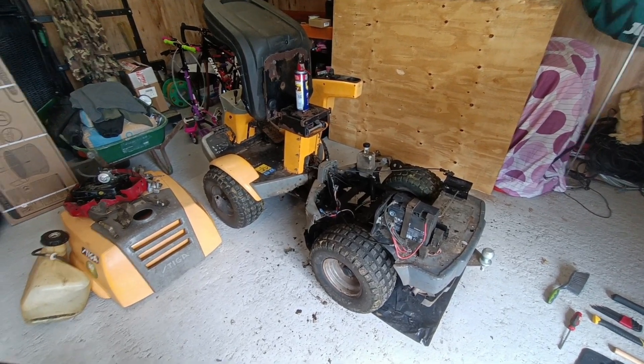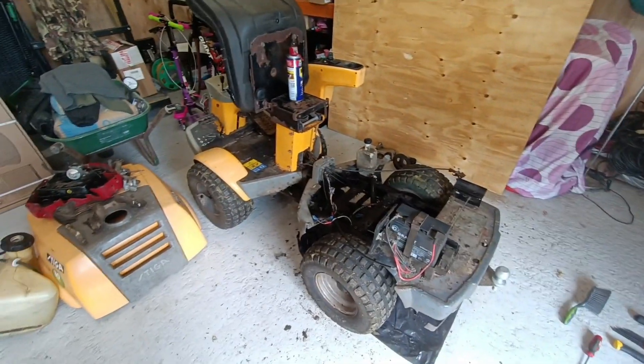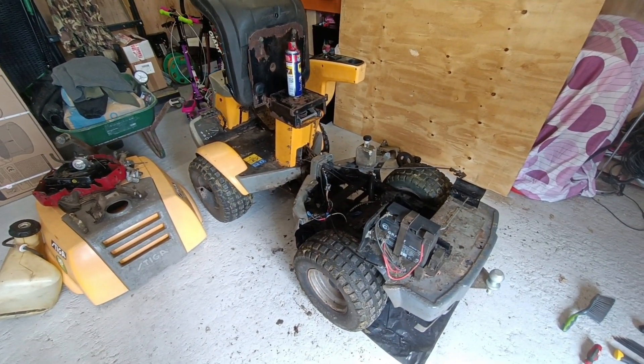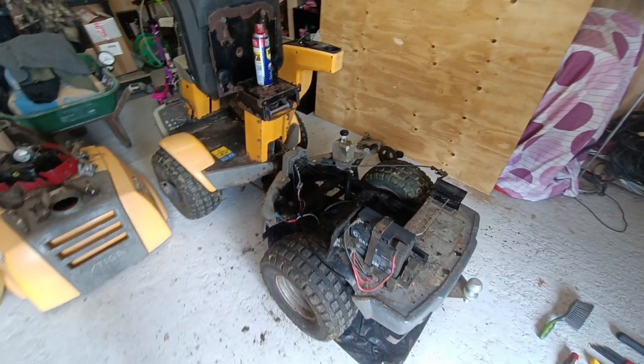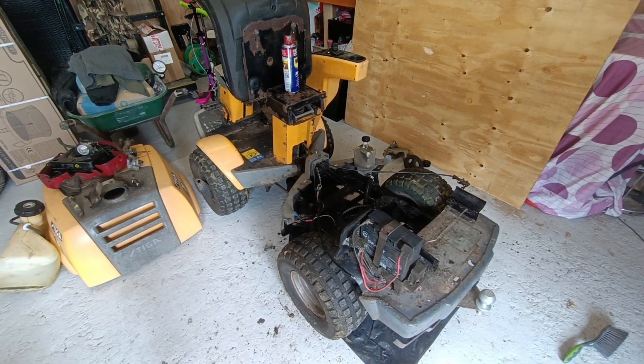I should have really started recording this when I took the engine off, but here it is sat here. It's a 2004 Steger Park Pro, it's got a 16 horsepower Briggs & Stratton Vanguard engine on it. As you can see, I've removed it from the chassis.